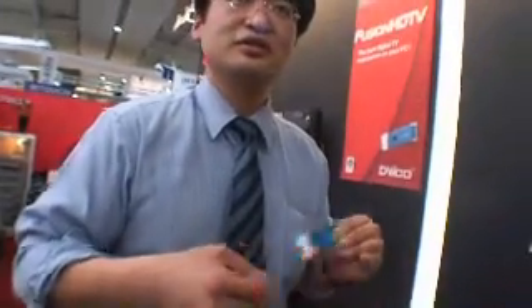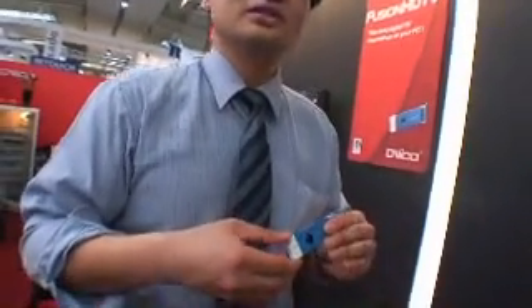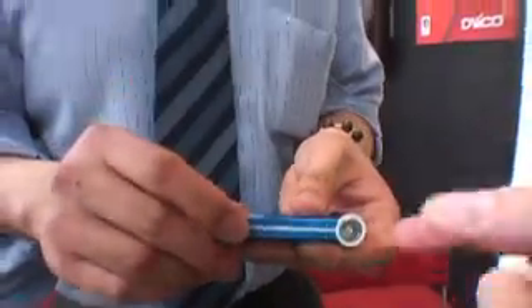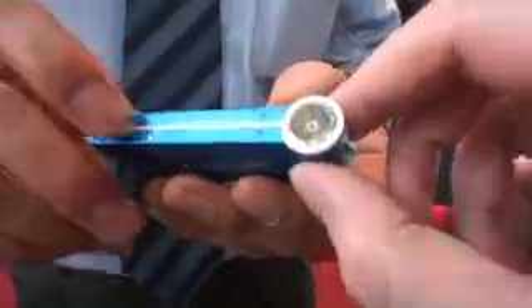You have to use the CPU of the computer — it doesn't do encoding internally. Can you show the USB plug? Yes, there it is — this is the USB connector. It's a nice design. What is this button? Something — I'm not sure. When is it available? It'll be available around May. And the price? No price yet. All right, thanks a lot.